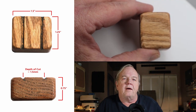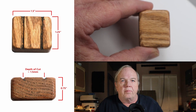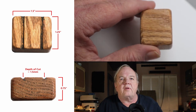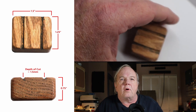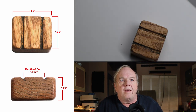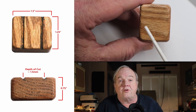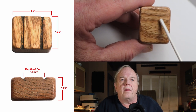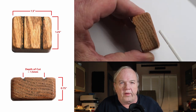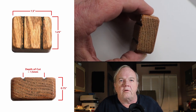It's a very simple tool to make. I just used a cutoff piece of hardwood — I believe this was oak — I didn't want to use anything soft like pine because I wanted the tool to last a while, and I made this about 20 years ago. I cut it an inch and a quarter wide, an inch and a half tall, and three quarters of an inch thick.